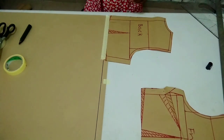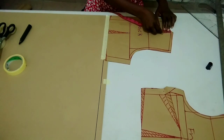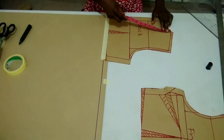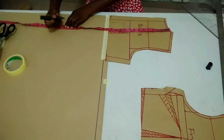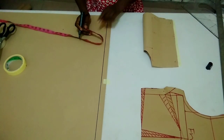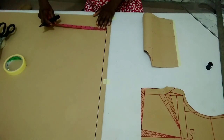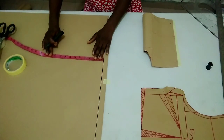So from my shoulder line here, to make it complete as a full scale basic bodice pattern, from the original shoulder line — not the seam allowance line — I'm going to measure out the full length of my top, which is 24 inches. I'll remove this, put it aside, and measure what I have from this line to this point. What I have here now is 10 inches, so I'm going to measure 10 inches down.